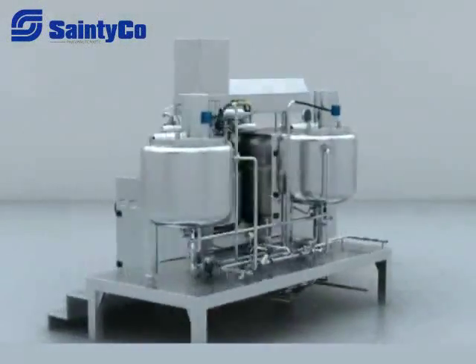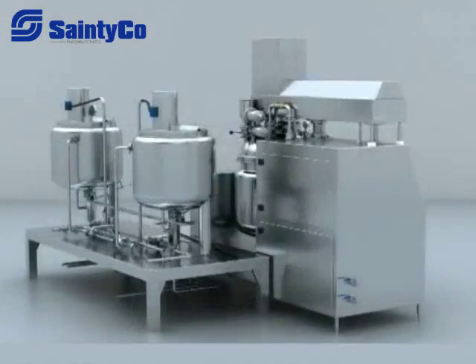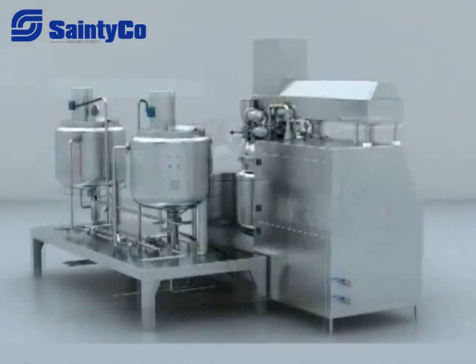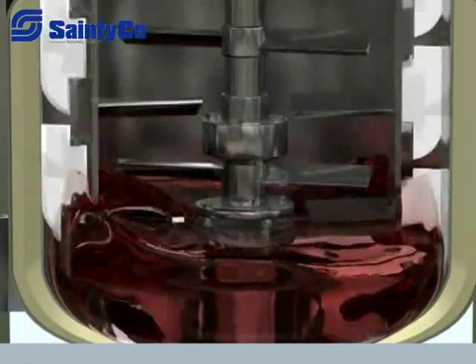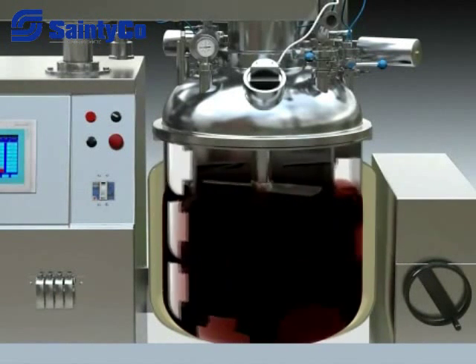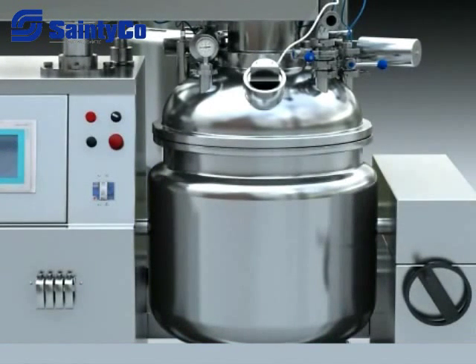The TFZR Vacuum Emulsifier is especially designed to adopt advanced technology from overseas according to cosmetic and ointment production technology. It is used to produce cream products in cosmetic and medicine factories, and is especially used for emulsification of peptic material with high content of solids. The machine has easy operation, steady capability, good homogeneity, high efficiency, solid structure, small volume, high automation level, and is easily cleaned.